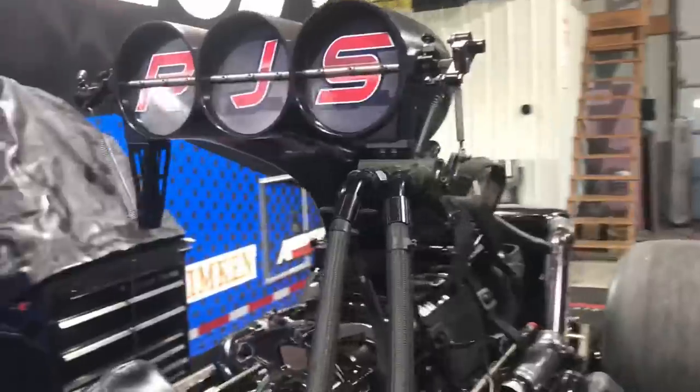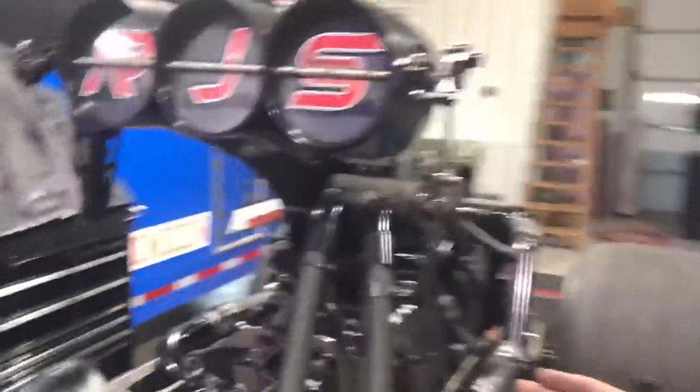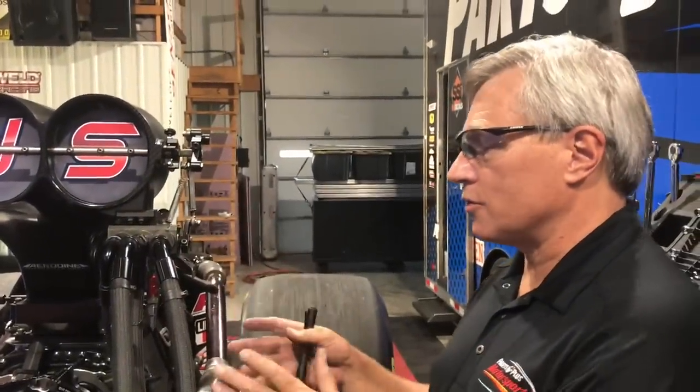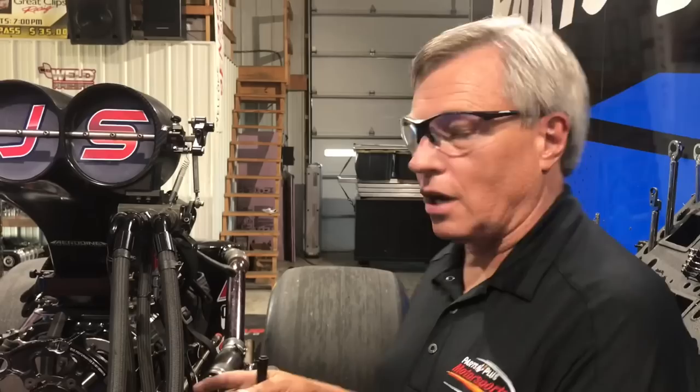We're going to tell everybody what the barrel valve is and what it does. The barrel valve is the engine's fuel metering valve. The primary use of the barrel valve is to give us our idle circuit and our wide-open circuit. We're lucky in that we don't get to drive this thing around, so all we have to worry about is doing a burnout and going wide open.